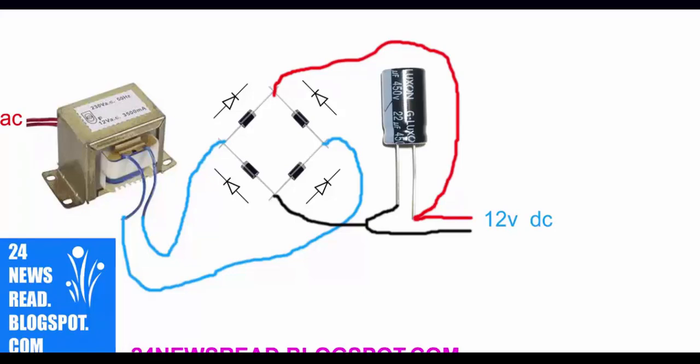See, the output is 12 volts. This is the plus position and this is the minus position. Now we charge the battery.